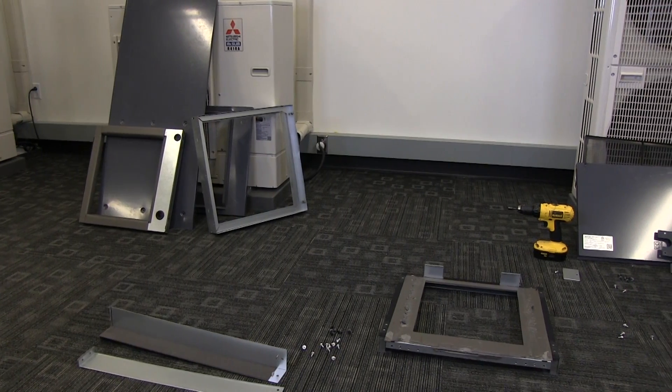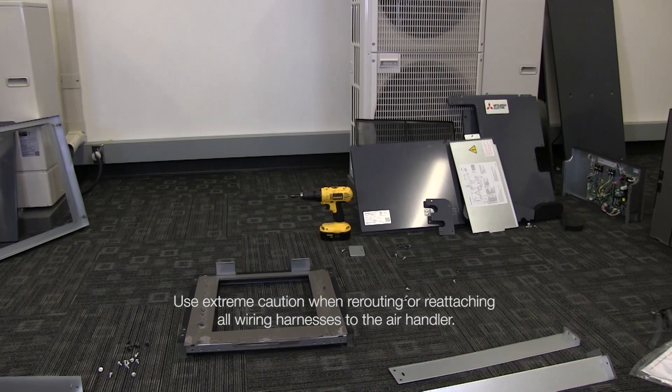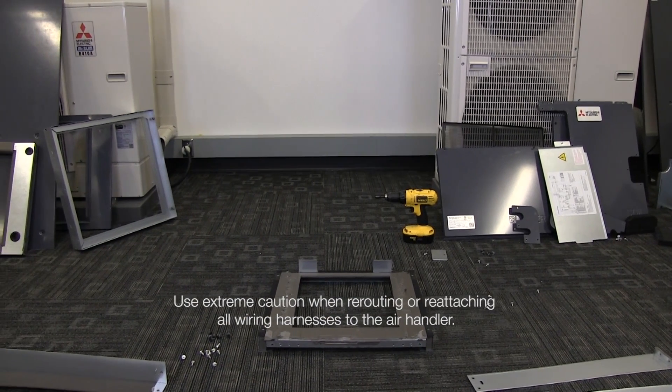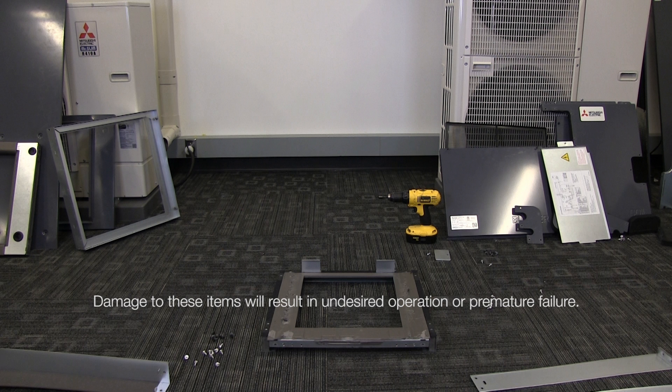You have now successfully disassembled the multi-position air handler for installation in low clearance areas. Use extreme caution when rerouting or reattaching all wiring harnesses to the air handler, as damage to these items will result in undesired operation or premature failure.